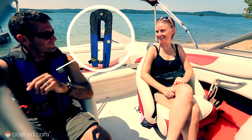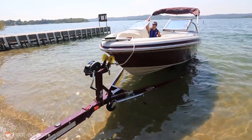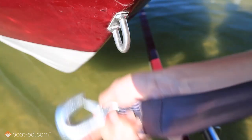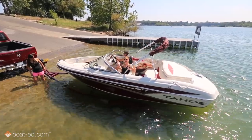With our life jackets on, we back the trailer far enough into the water that the boat is floating. We set the vehicle's parking brake, the engine is lowered, started, and warmed up, the winch line is undone, and the boat is in reverse. And there you have it! We're launched!